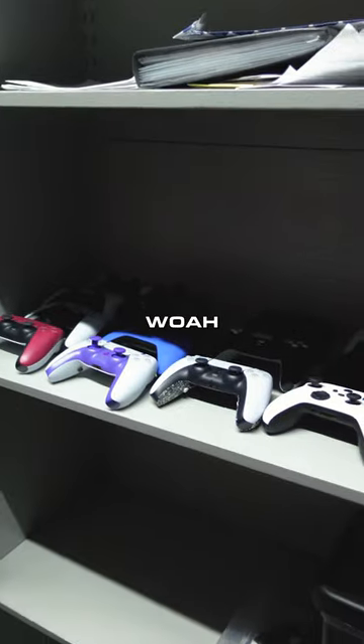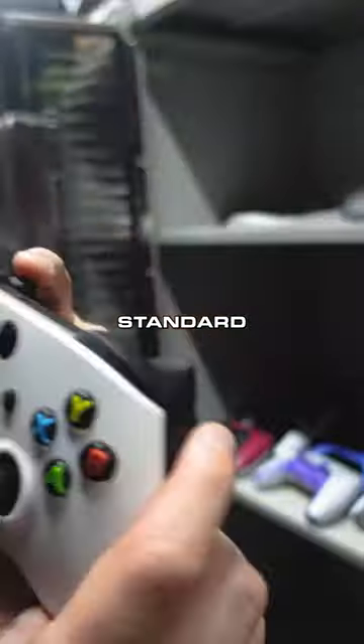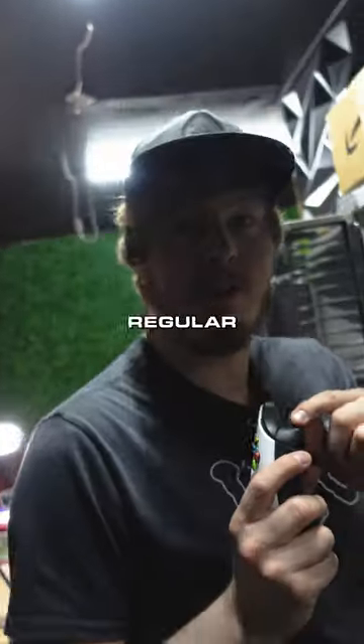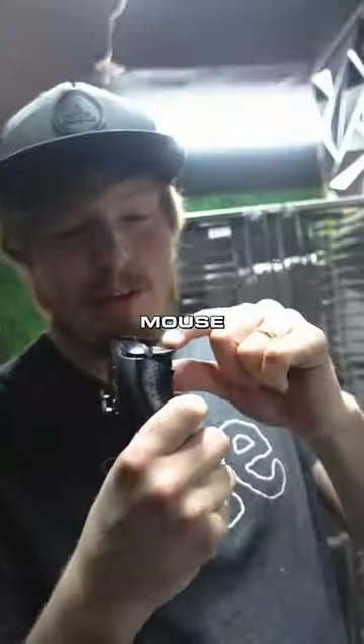My secret stash of controllers — only my eyes, the builder, and everyone else in the office has ever set eyes on these. Standard triggers, great for regular things, but if you really want to step it up, there's mouse click triggers.